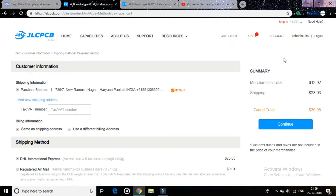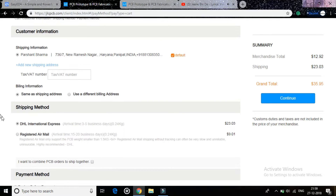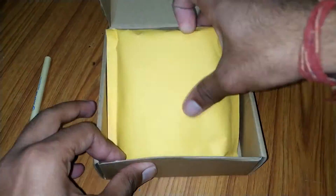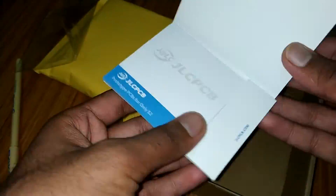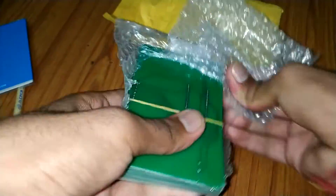I chose DHL as the delivery method because it is faster and reliable and also provides tracking services. I got my PCB in 6 days, and when I unboxed it, I also got a cool looking pen and a sticky pad. The quality of the PCB is great.